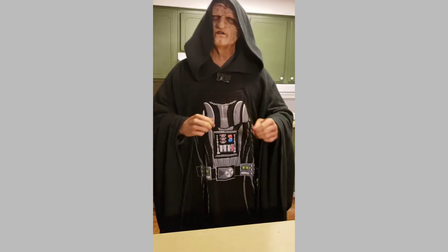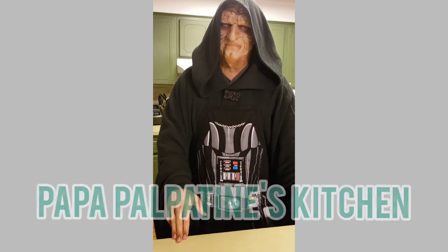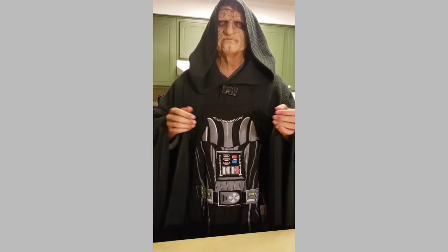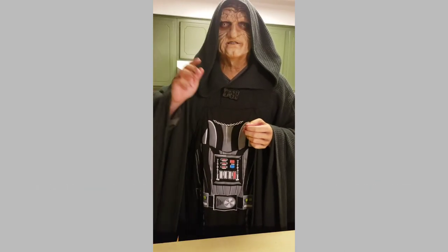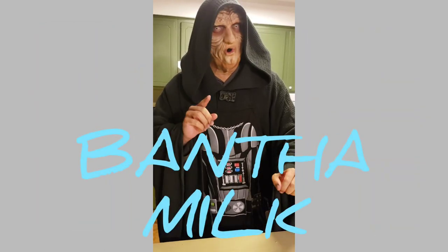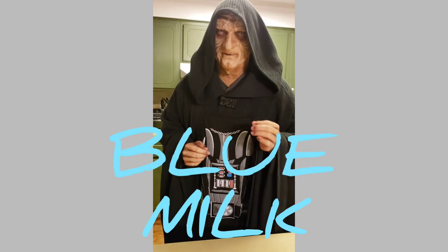Greetings, and welcome back to another episode of Papa Palpatine's Kitchen. On today's episode, we're going to be making a special treat all the way from the desert planet of Tatooine: Bantha milk, or, as it's more popularly known, blue milk.